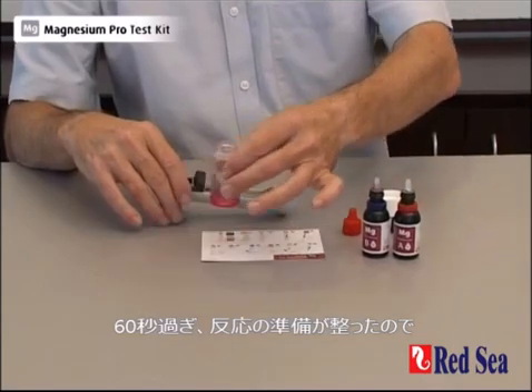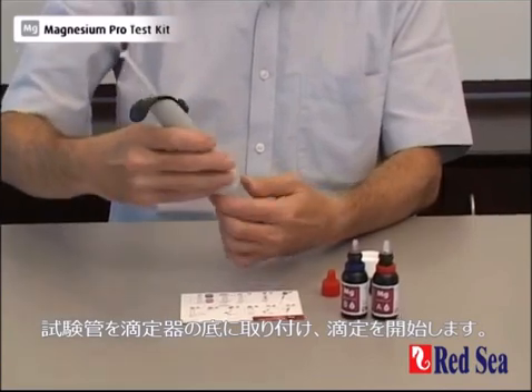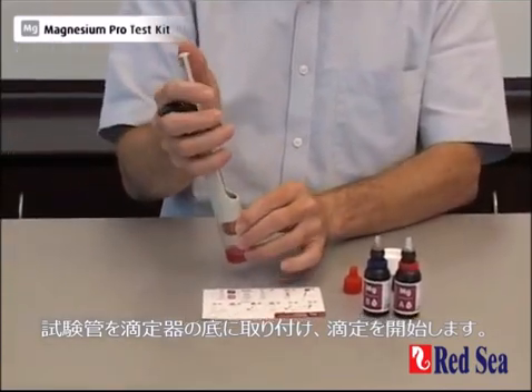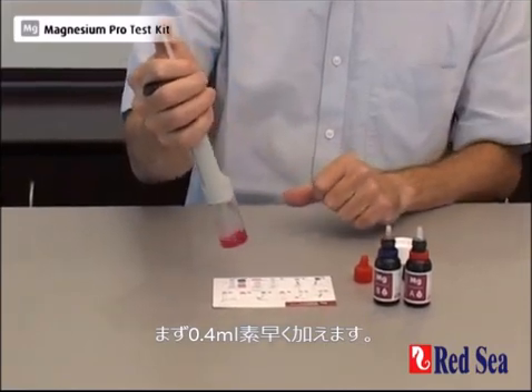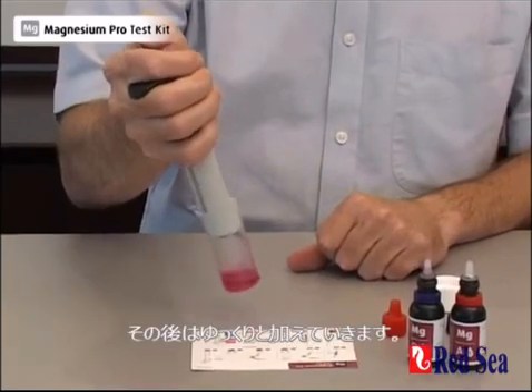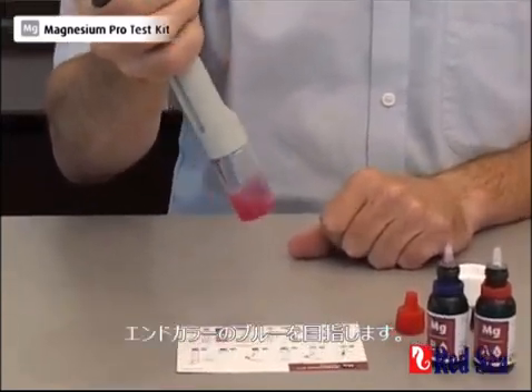That is our 60 seconds. The reaction is now ready. We screw it onto the bottom of the titrator and we start doing our titration. To begin with, we can add about the first 0.4 of an ml very quickly, and thereafter we slow down. We are looking for the blue end color.